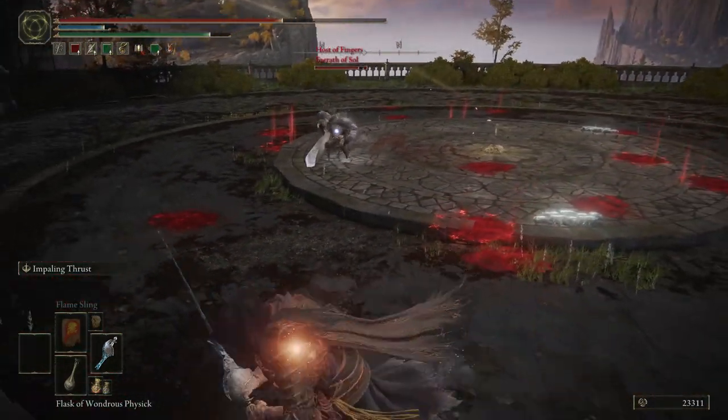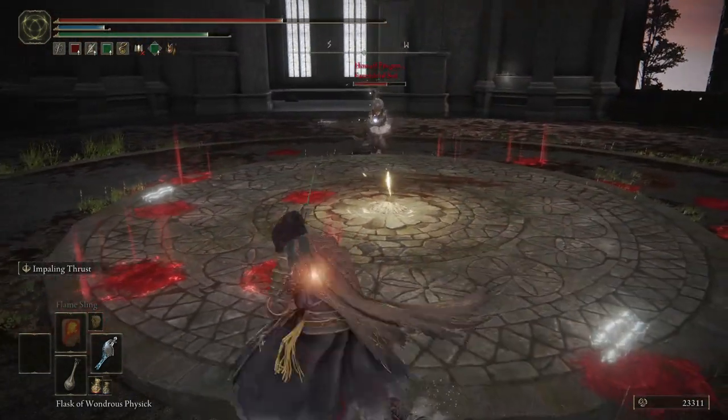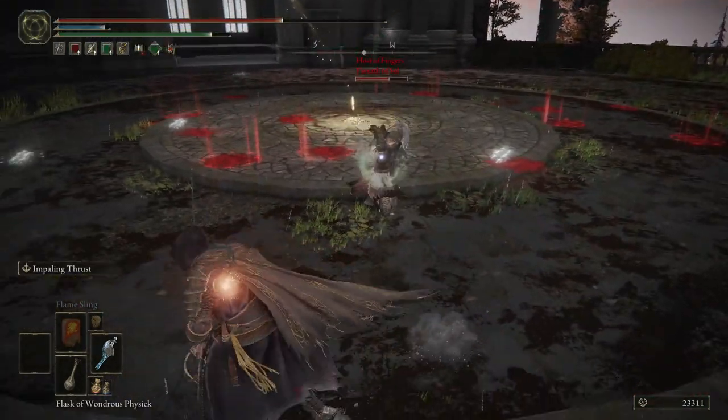They are 100% gonna hyper armor through that. Nice. I do respect people who use the Watchdog's Greatsword at short range.